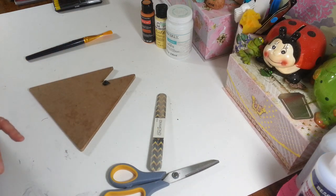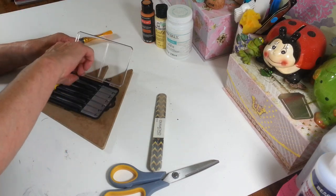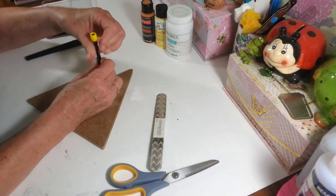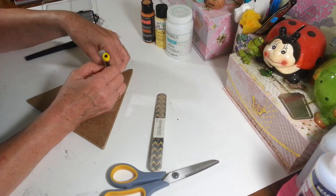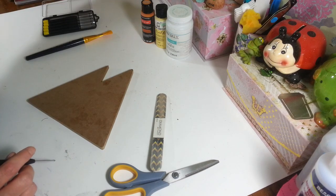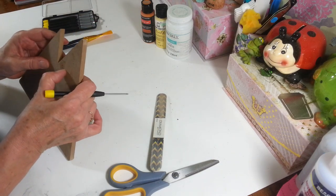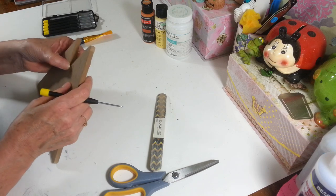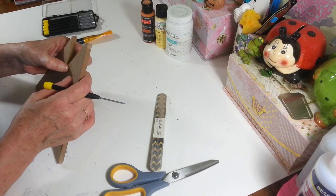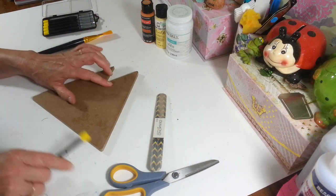I have my handy dandy little screwdriver set from Dollar Tree — it's just a little Phillips head screw in the back which comes out really easy. I'm going to sit that off to the side. You can fill that little hole in if you want; I think we can probably just cover it up with some paint, or maybe I'll put a little bit of spackle in there from Dollar Tree just to fill it.